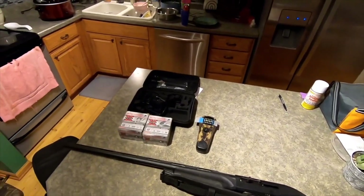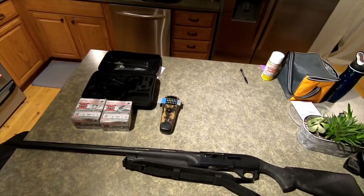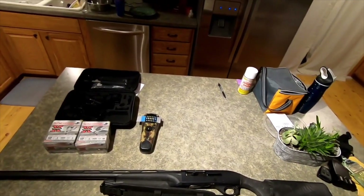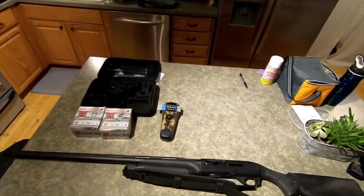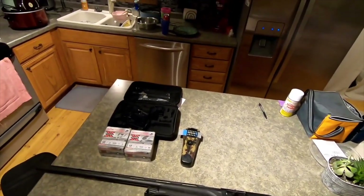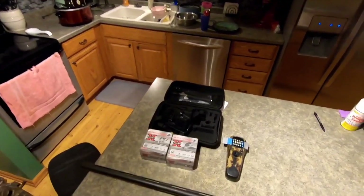Hey guys, welcome back to another one. So today bringing you a little different video. It's pretty early in the morning right now. We're going to be going duck hunting and goose hunting. So a little waterfowl hunt for us here. I figured we'd kind of give you a little low down of what I use for it.